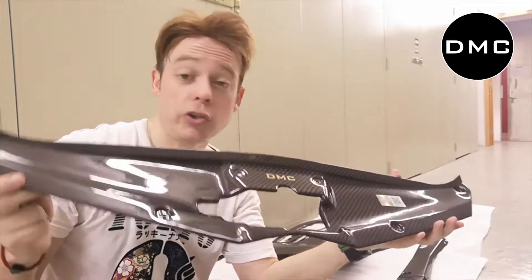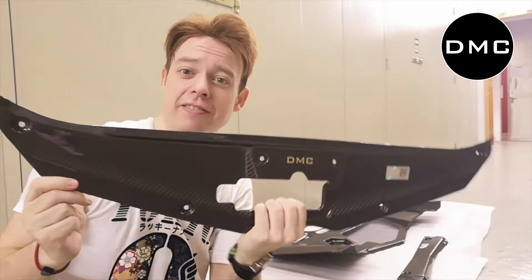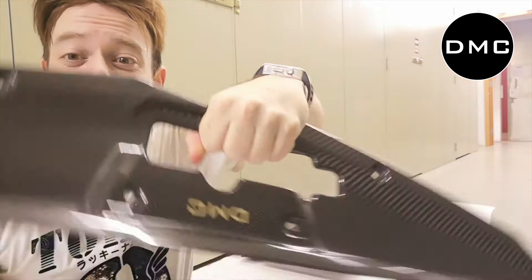It's made from dry carbon fiber in the autoclave. You know what it looks like? Like one of those knives the Klingons use in Star Trek. Oh my god, it actually could be — but look at this beautiful piece.